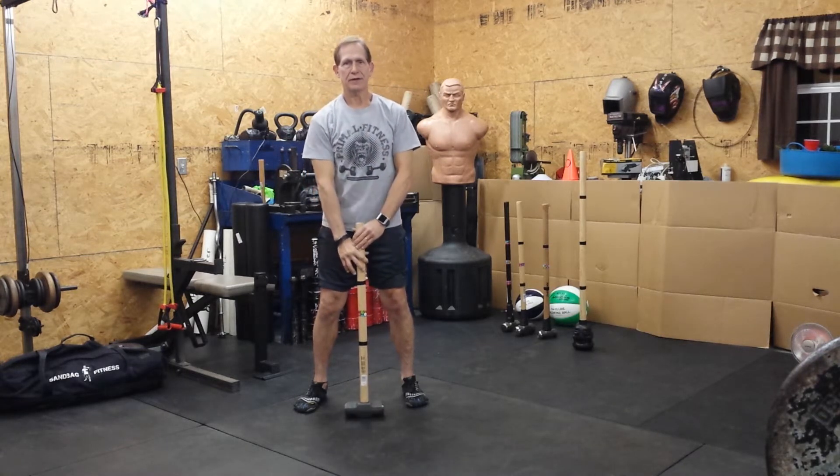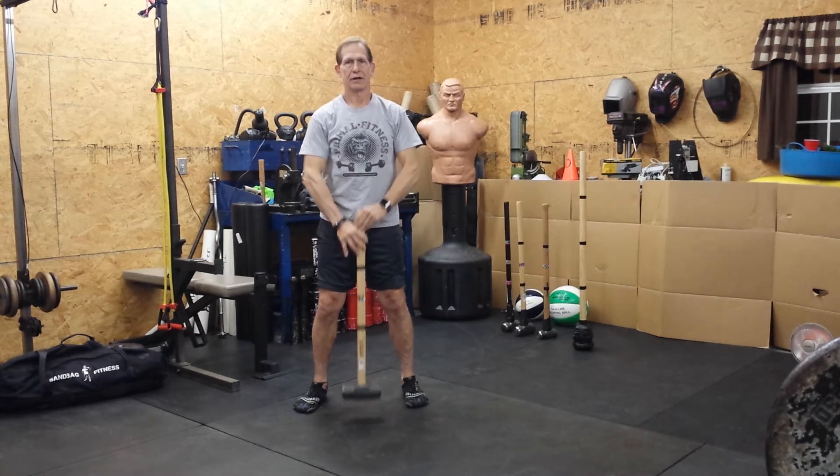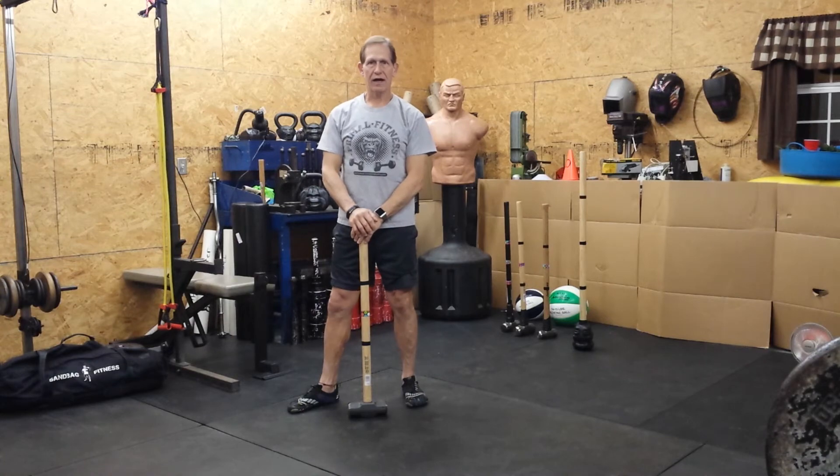Switch your hands, put the other hand on top, and churn the butter. Sledgehammer exercise — churning the butter.